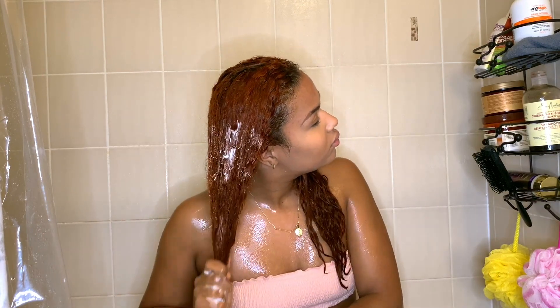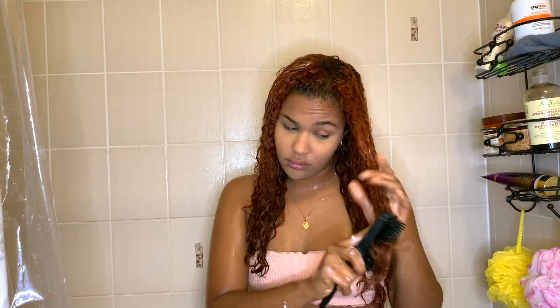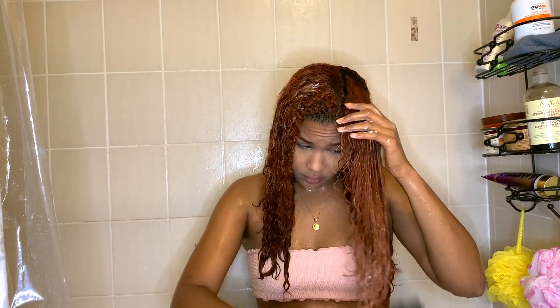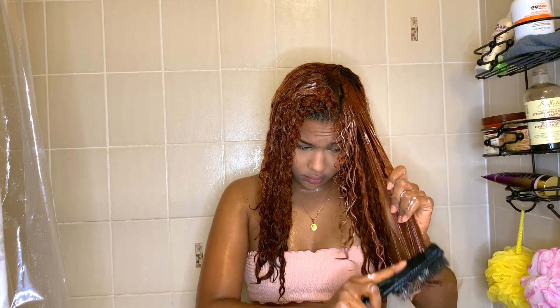I wait until late in my shower to detangle because my hair slowly gets more tangled as I wash it, so waiting this long actually makes it easier. I start from the ends and brush upward until it's fully detangled. I'm using a Denman brush — I did see a comment saying Denman brushes shouldn't be used for detangling, but it works for me and I haven't seen any problems.